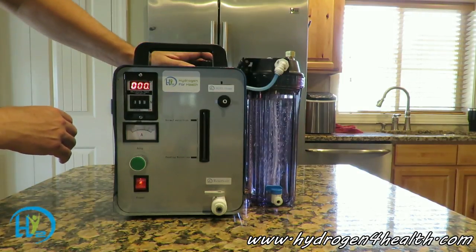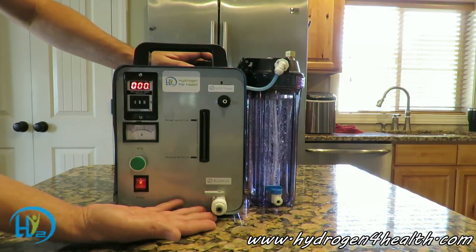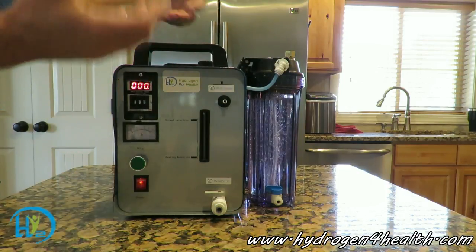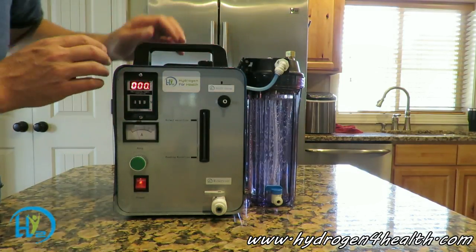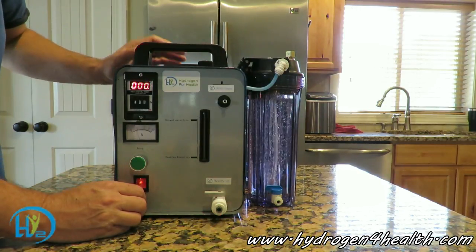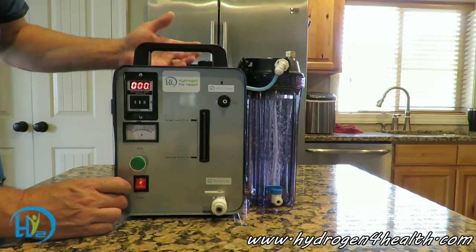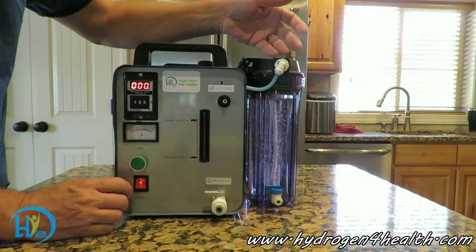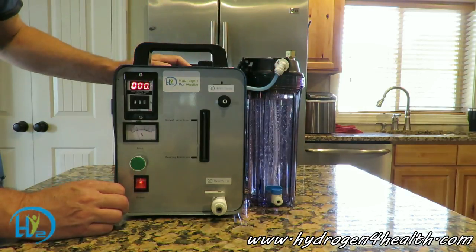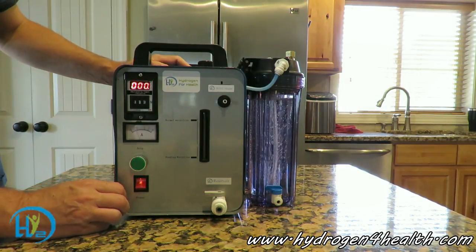Another feature is that you're able to drain your reservoir tank right here at this valve. There's no need to take this machine and turn it upside down in your sink. We've made it easy for you to drain right out of this valve, because when you turn your machine upside down, you get electrolyte into your bubblers through these tubes and it just makes a mess of things. This makes it a lot easier for most people.